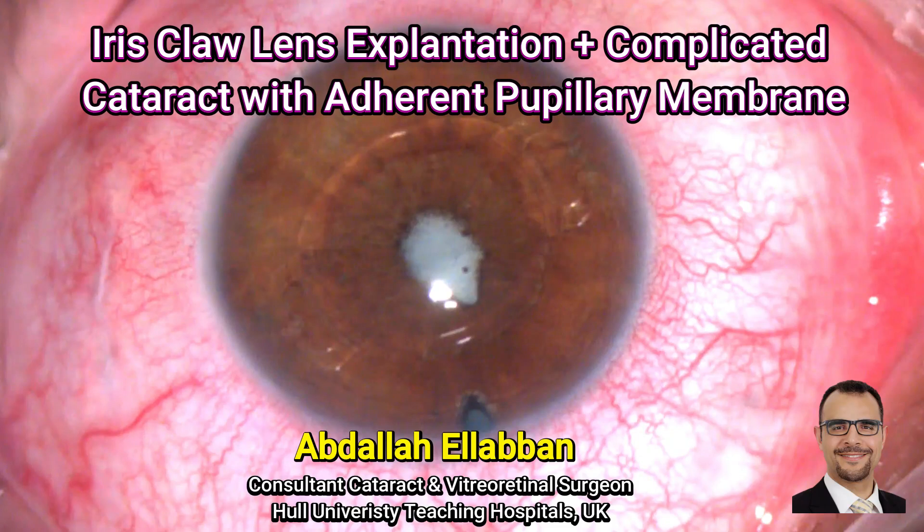Iris claw lens explantation with complicated cataract and adherent pupillary membrane.